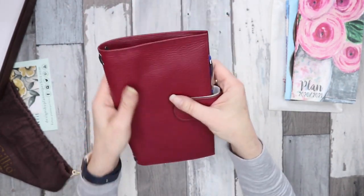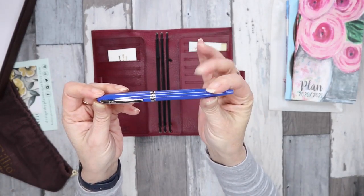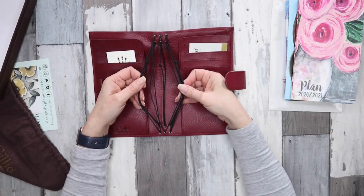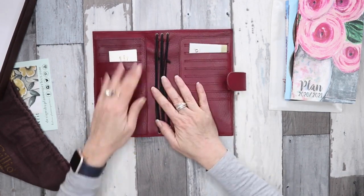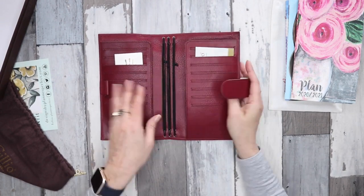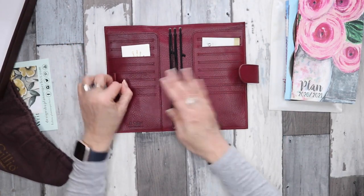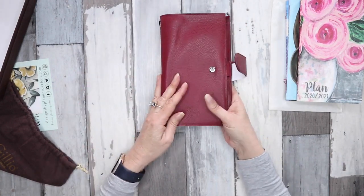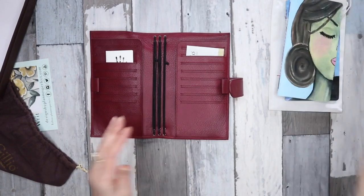I can't really see anything wrong on the outside. On the inside, you have six strings — two on each side — and then some secretarial pockets that are very high, almost like a full slip pocket. It doesn't have a large back pocket, but there are eight card slots on each side and a pen loop on both sides, so you can have two pens.